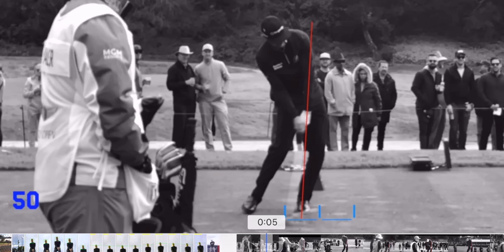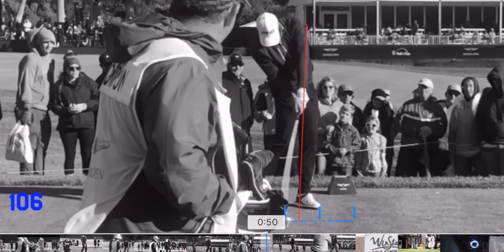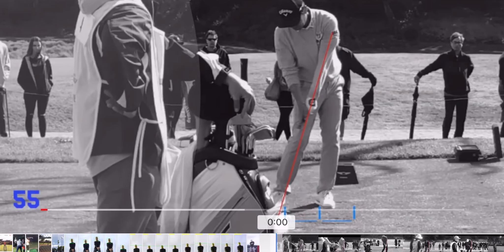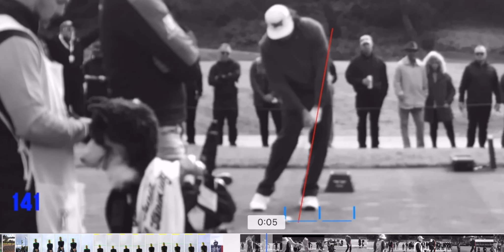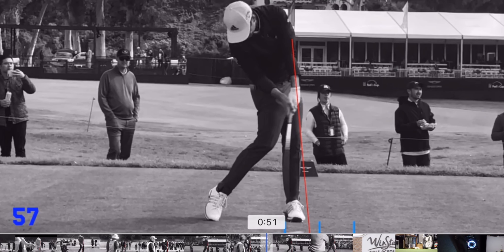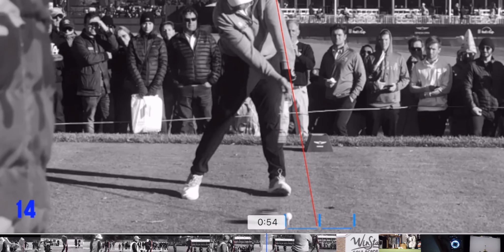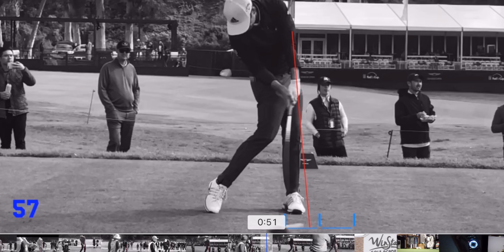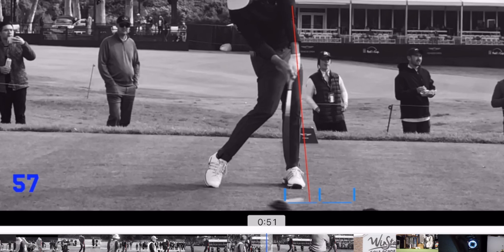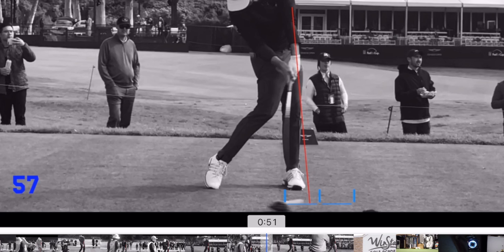Going back to this video, one of the things I noticed that was interesting is that it's different because some players had a certain amount with driver and then a totally different amount with irons. So we go to the driver - this is the rookie of the year last year I think. Amazing - it's not a ton of lag tension but he has it, and it's actually quite a lot.